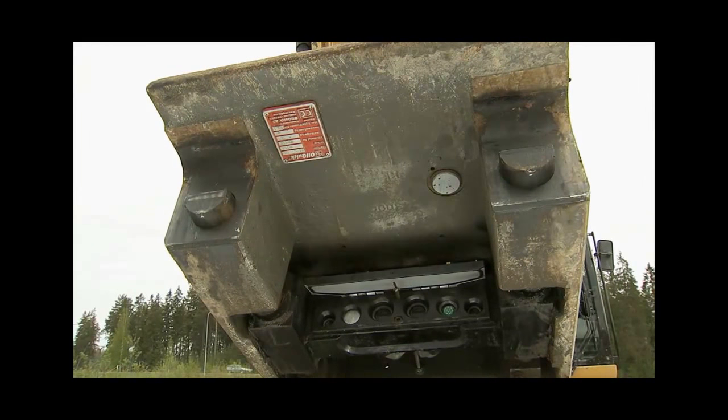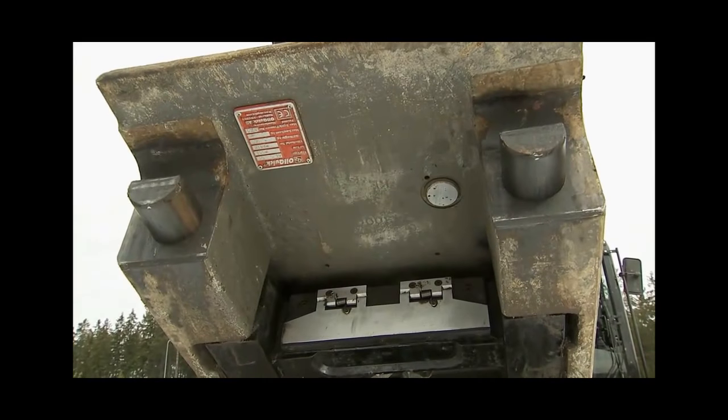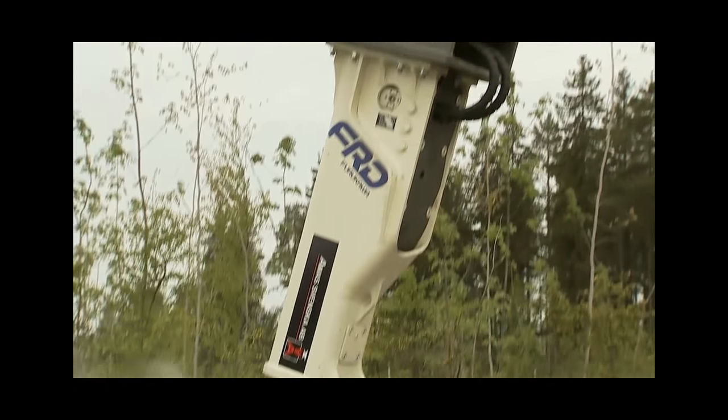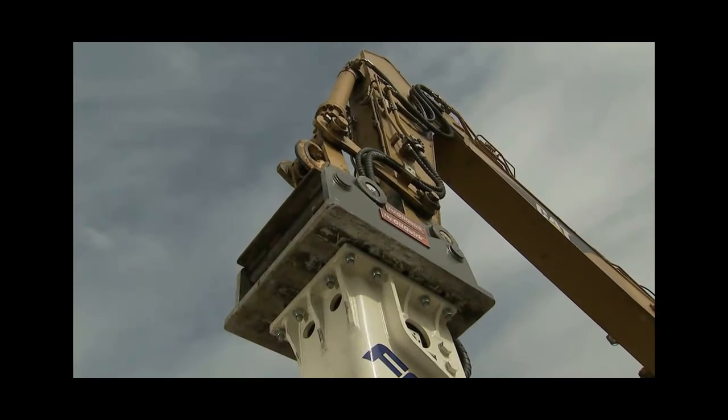With the OilQuik system, the hydraulic hoses and electrical cables are connected in the same locking movement as the attachment. OilQuik eliminates this problem since the hoses are always fitted to ensure they are properly protected.